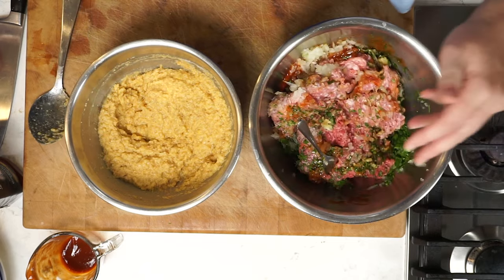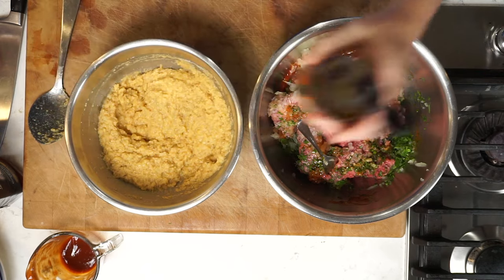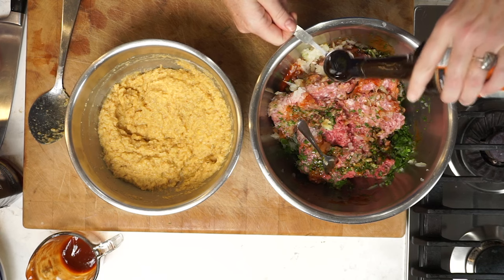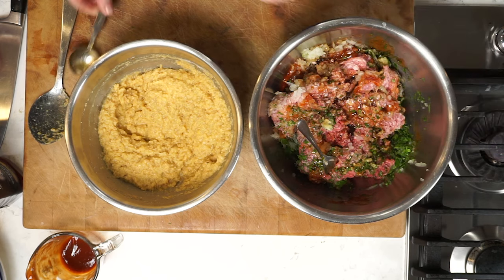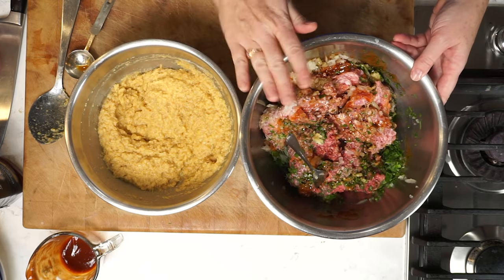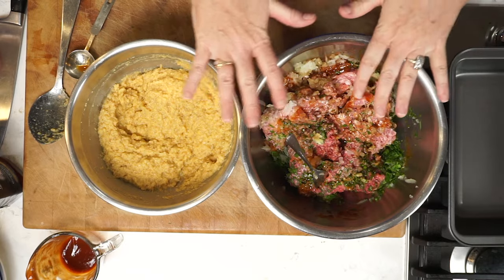I also forgot my one other wonderful salty ingredient — Worcestershire sauce. I really find it amplifies the flavor of the meat, so I'm going to add about a tablespoon — a very generous tablespoon. It's like a flavor maker. So I've got my lentil mixture, my meat mixture, and now a nine-by-five loaf pan ready to go.